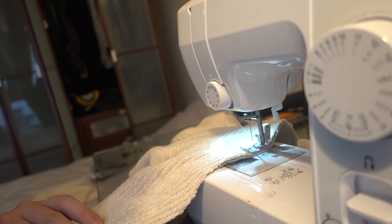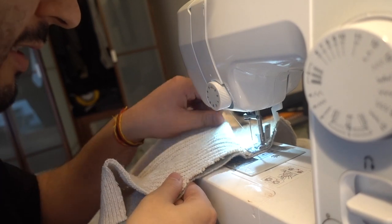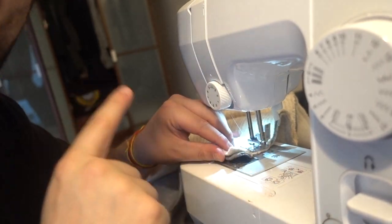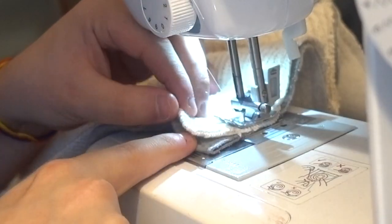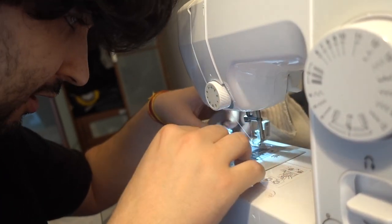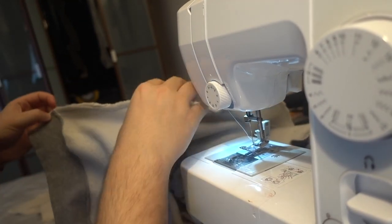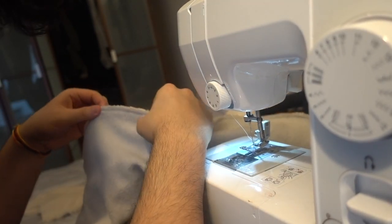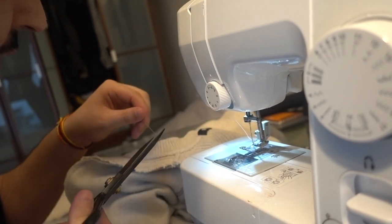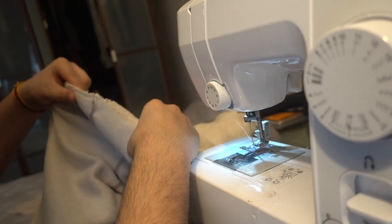It looks like the length on the cream one might be a bit longer, which I was expecting, but let's see if we can make something happen. Actually it looks like they're gonna be the same length — I'm super stoked about that. The stitch is secured on one side; checking the seam — everything is great, tension is great, no loose threads.